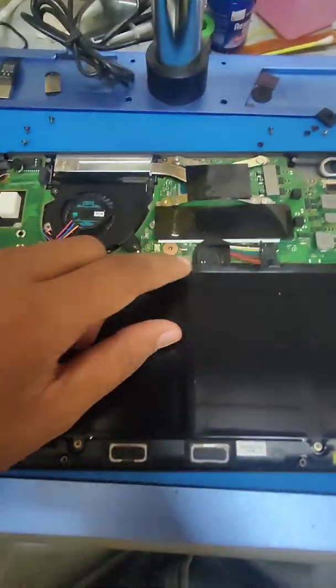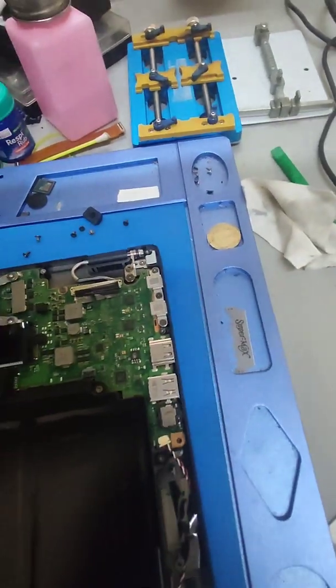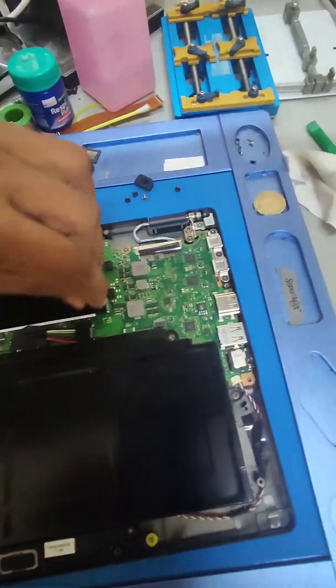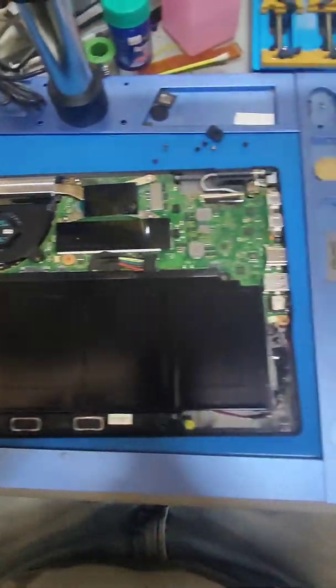Once you are done fixing the heat sink back, you need to plug in the battery again. Once you plug in the battery, you won't be able to start with the battery alone — you need to plug in the charger for the first time after removing the battery.